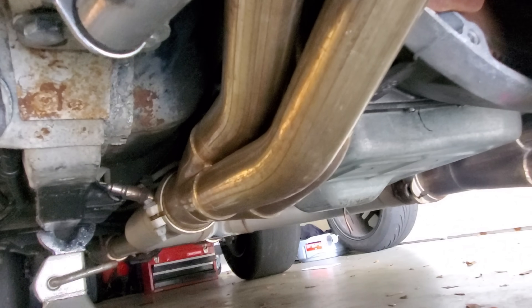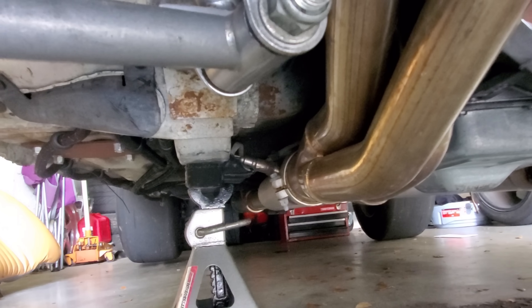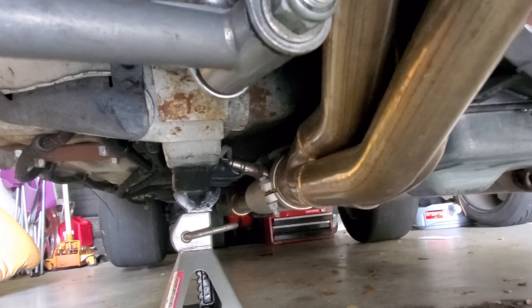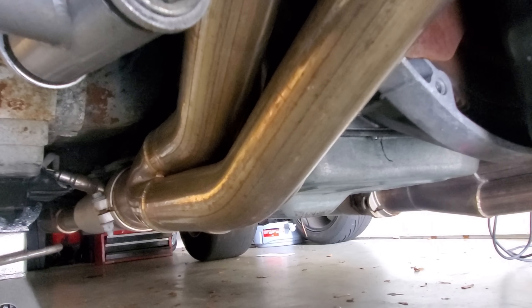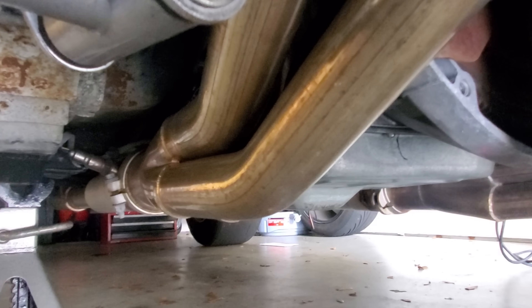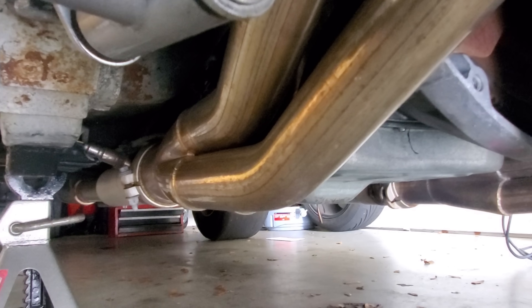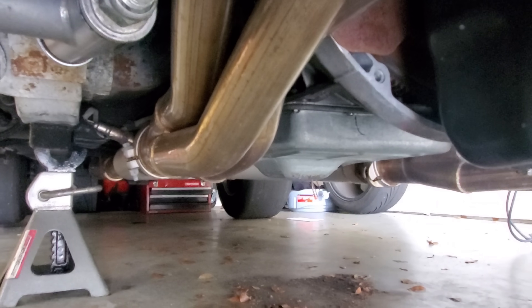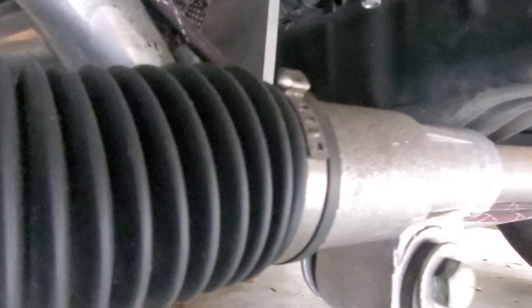Now the clamps — see these clamps, see that O2 sensor? That can cause false knock if it starts rattling, hitting, or if it's loose. Everything here has about 3/8-inch clearance all the way around. Super-tight driveline components, like a transmission mount — if you have any vibration, harshness, or anything rotating and reciprocating, it might cause false knock.